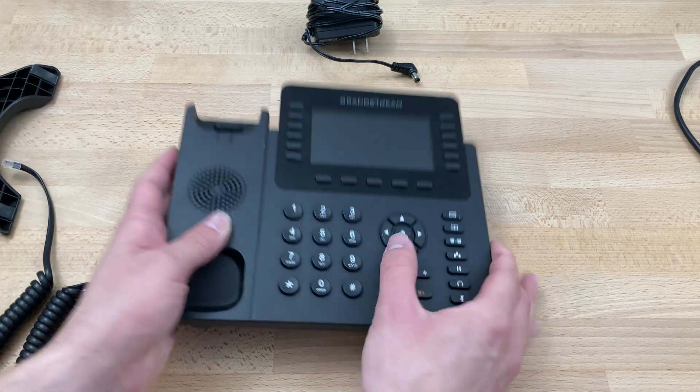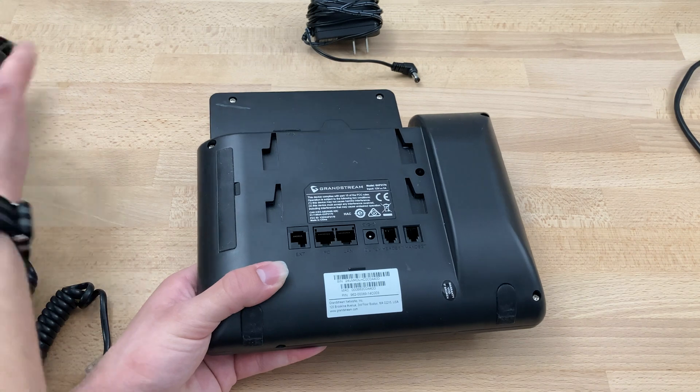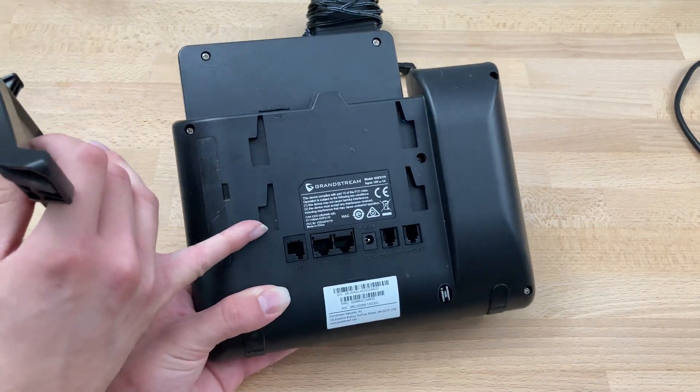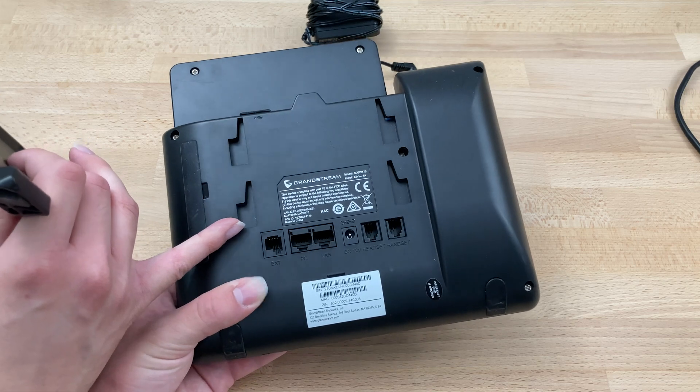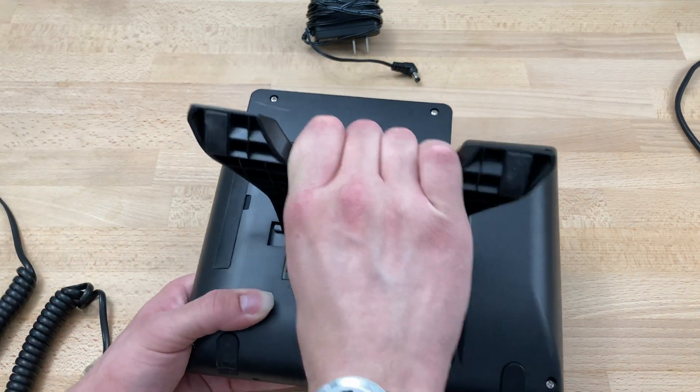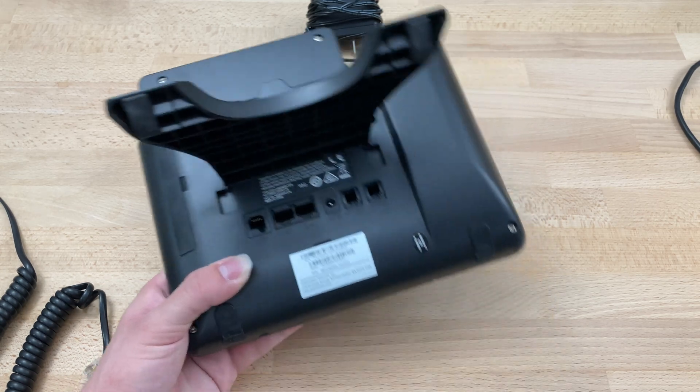So at this point, we'll unpack the phone, flip it over, and attach our stand. We'll slide it into either the top or bottom slots — this just affects the angle at which the phone sits. If you want a steeper angle, we'll do the bottom slot and slide it up to lock it in place.